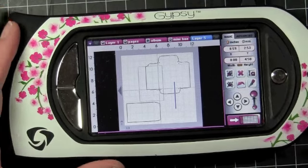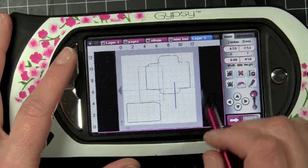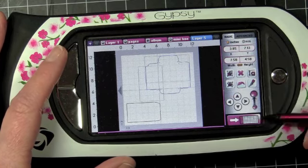Okay, we're ready to start working on our next page, and I'm going to be making an envelope. This envelope right here is from the Wild Card Cricut Cartridge.